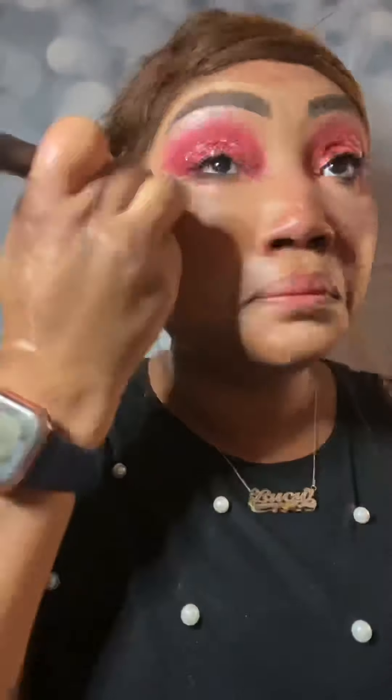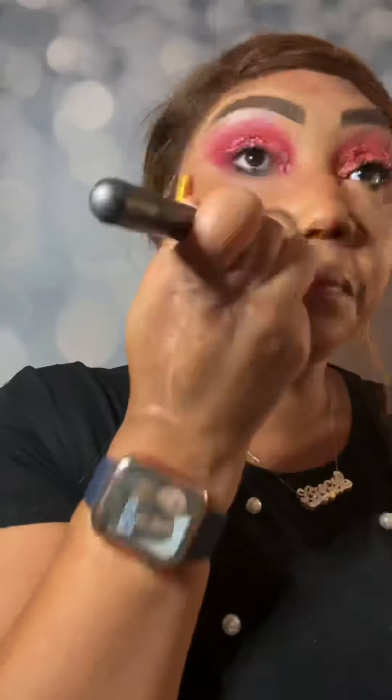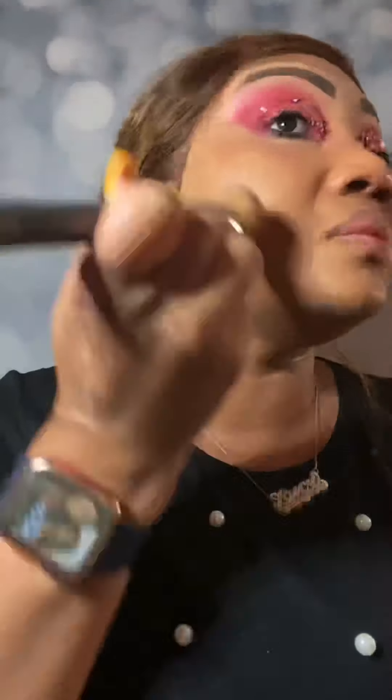Now we're going to be using our new Mattified Lazy Cosmetic Foundation — my color is E1. I forgot my color corrector like per usual, so we're going to go in there and blend that out real quick. And now we're going to apply our foundation on top to make this smooth look. This is a medium coverage foundation that is buildable; it's going to give you a natural finish, feel weightless, and it is water-based so it feels lightweight on the face.